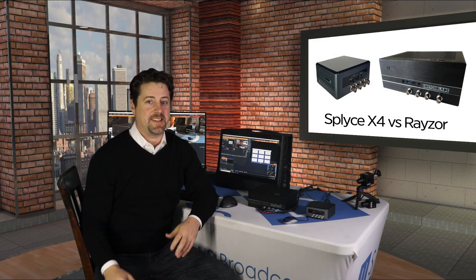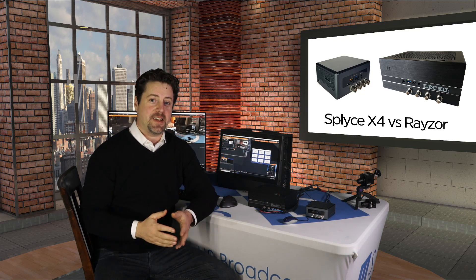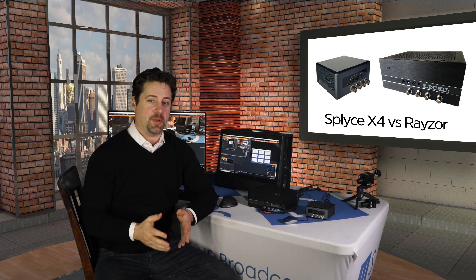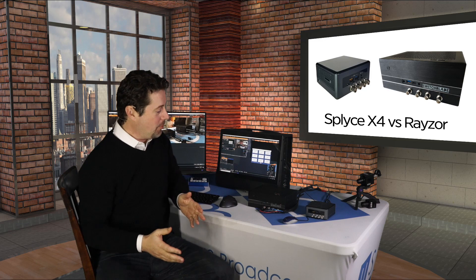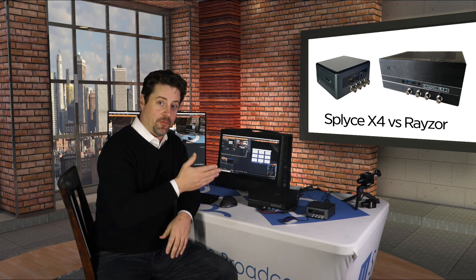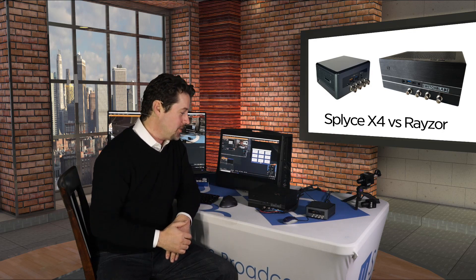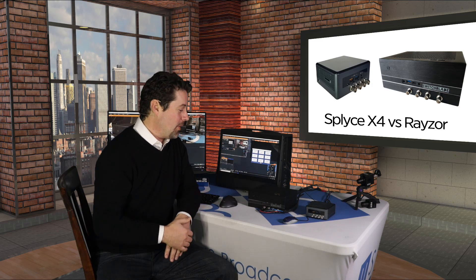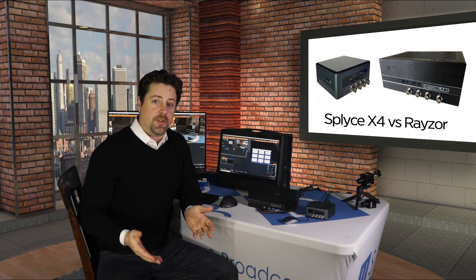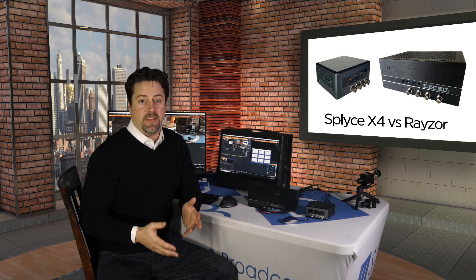I'm Eric Pratt from U.S. Broadcast, and today we're going to have a showdown between the new Splice X4 and the Switchblade Razer. These are both vMix-based Switchblade products for portable live production. They're both small form factor, four channel SDI, vMix 4K live production systems. The real question is, if they both run vMix 4K and both have four SDIs, what's the difference and why would you pick one over the other? Let's take a close look at each and then contrast the two.